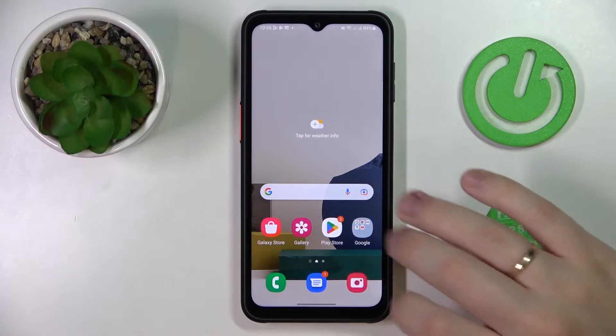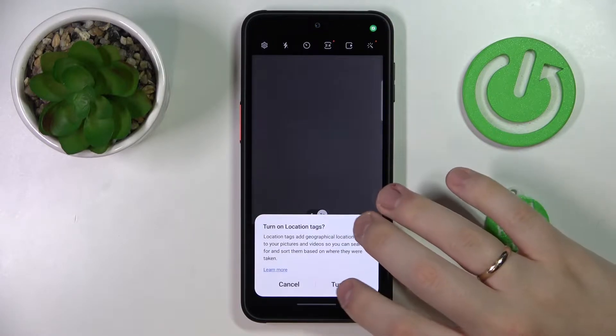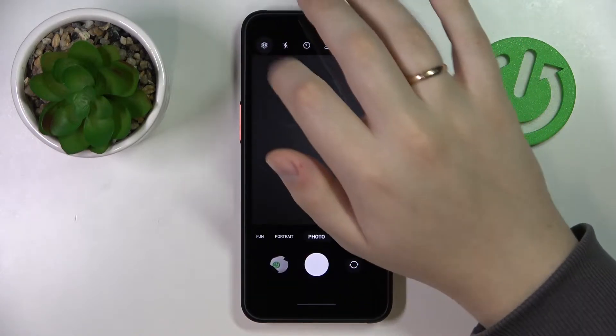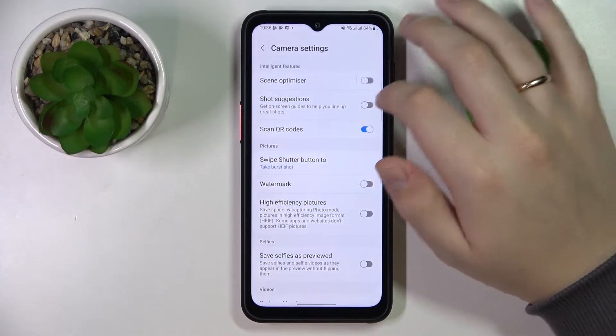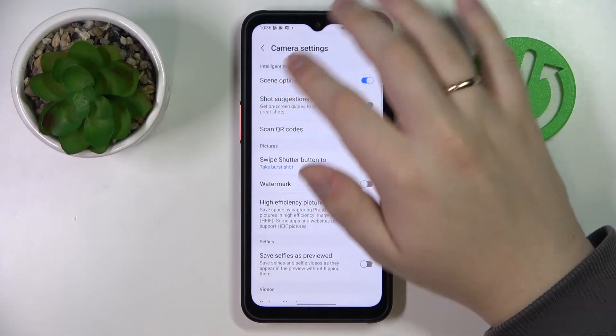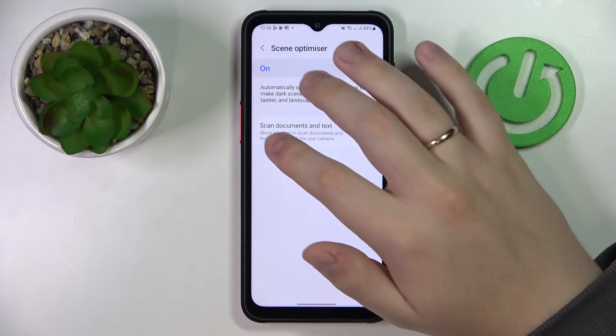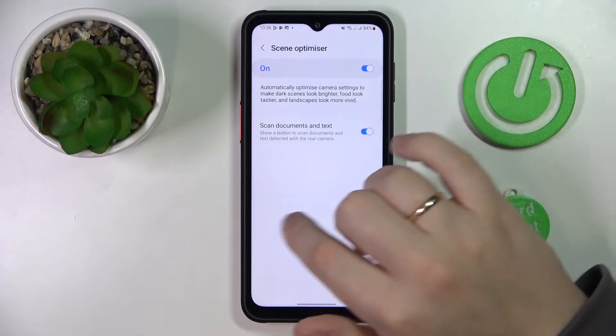First of all you gotta open the default camera app and then go to its settings. Make sure to turn on the scene optimizer, then tap on the body of this option and also make sure that the scan documents and text feature is enabled.